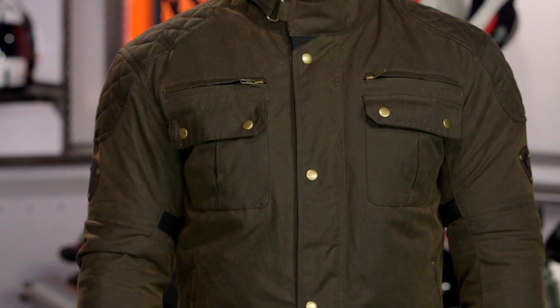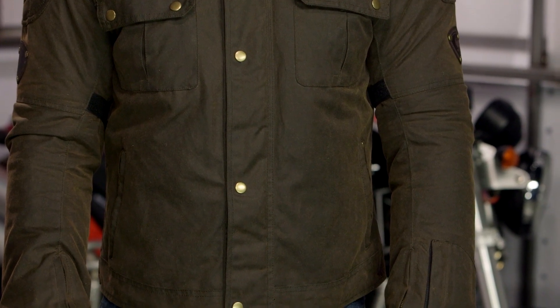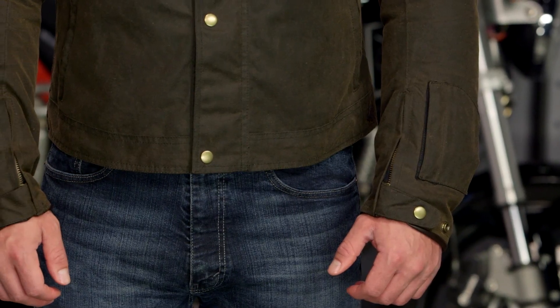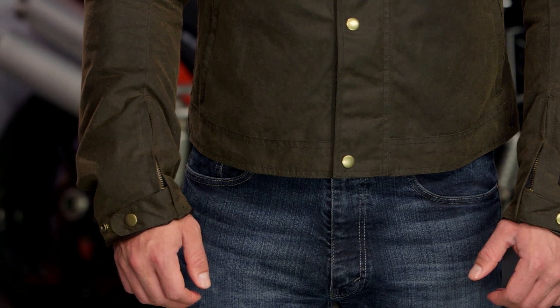The Sandin jacket that Juice is wearing is going to be a little bit more lightweight in nature. The thermal liner in this is a 100 gram thermal liner, as opposed to the 125 gram thermal liner found in something like the Armitage. You do have a shorter cut to this, and overall it's just going to be a little bit more aimed at a milder climate for a milder rider.